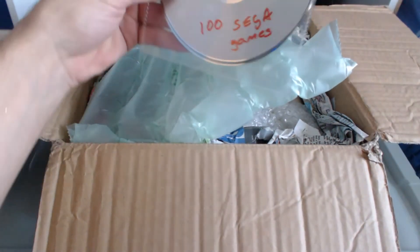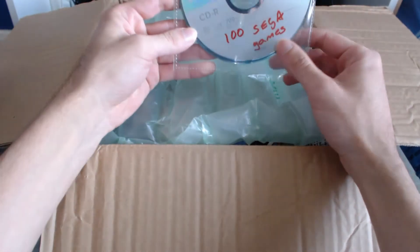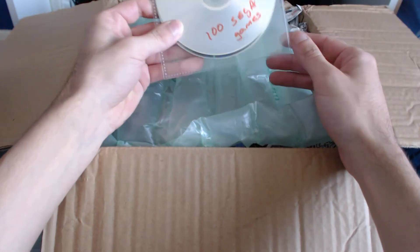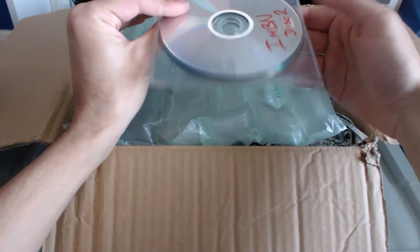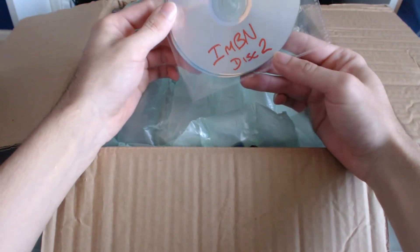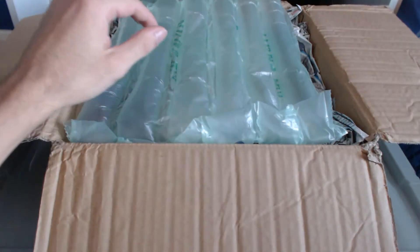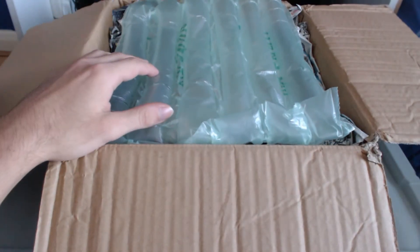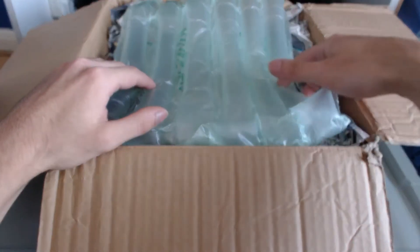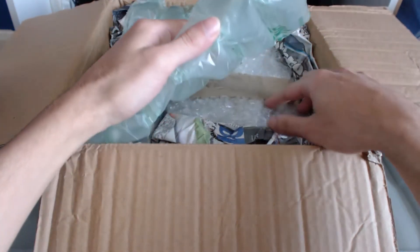Oh, what do we have here — a ton of backup CDs with 100 Sega games. Well, this is a bonus surprise — either that or the seller included this by accident. I'm not sure if that's even the main part, and I don't remember any backups being mentioned in the description.